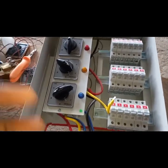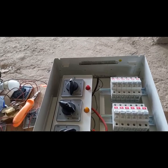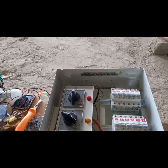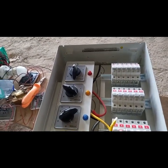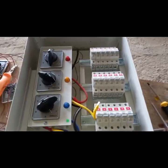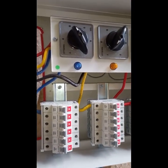Now you can go ahead and connect your wires. Always make sure the phases are balanced, otherwise it's going to give you issues — one phase will be overloaded. For example, if most air conditioners or high-consuming appliances are connected to phase three, while lights and other small loads are on the others, there's going to be an imbalance and it will cause issues.